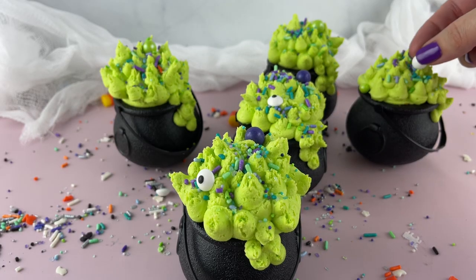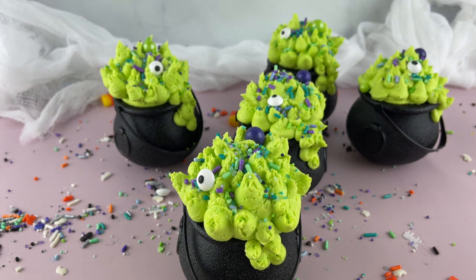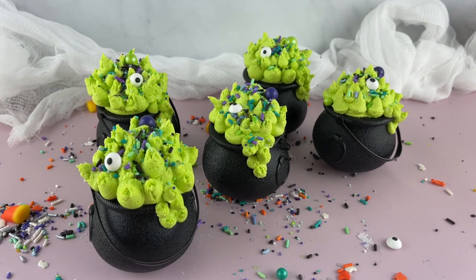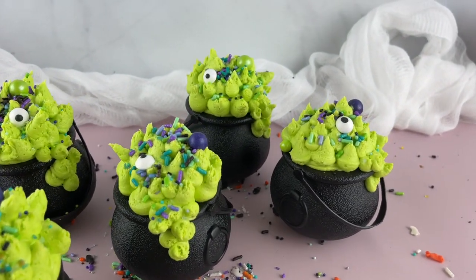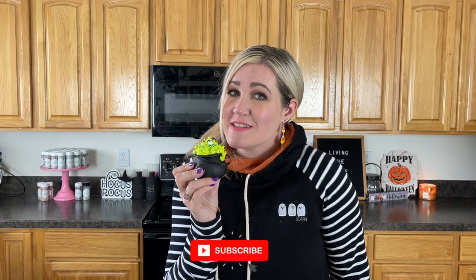We'll see you next week. Not only are they yummy — inside we have delicious yumminess — but they're super cute and festive for Halloween. Just get a spoon and go to town, guys, eat it up! Thanks so much for watching Julie's Bakes Cakes. Make sure and subscribe to my channel, and have an awesome week!